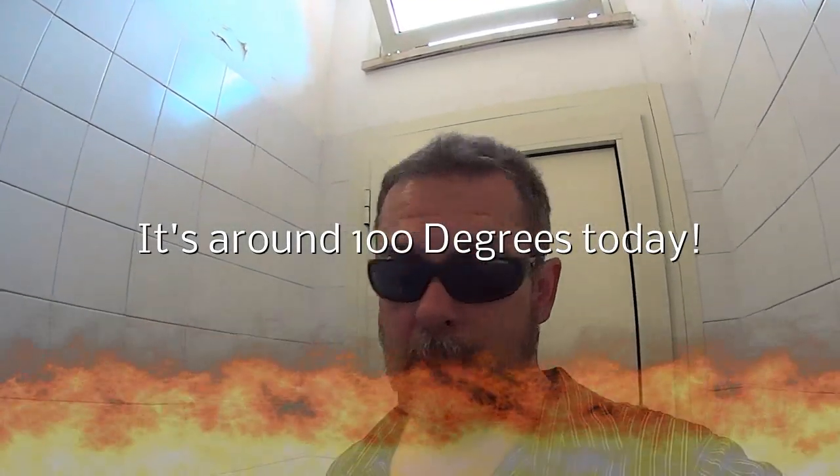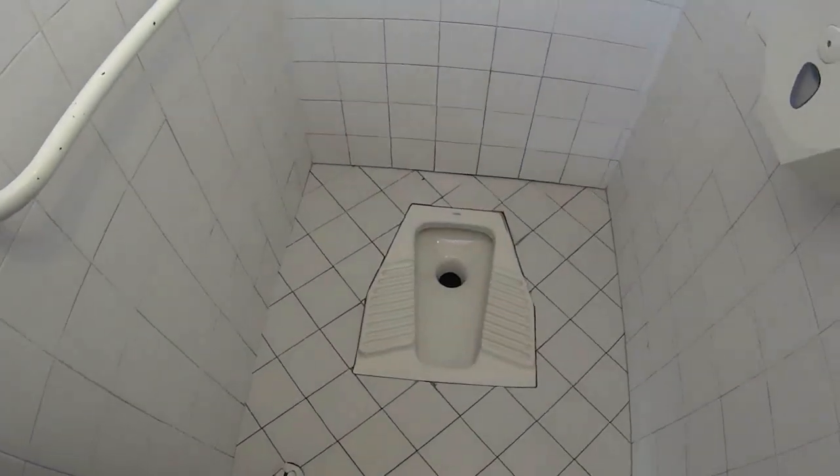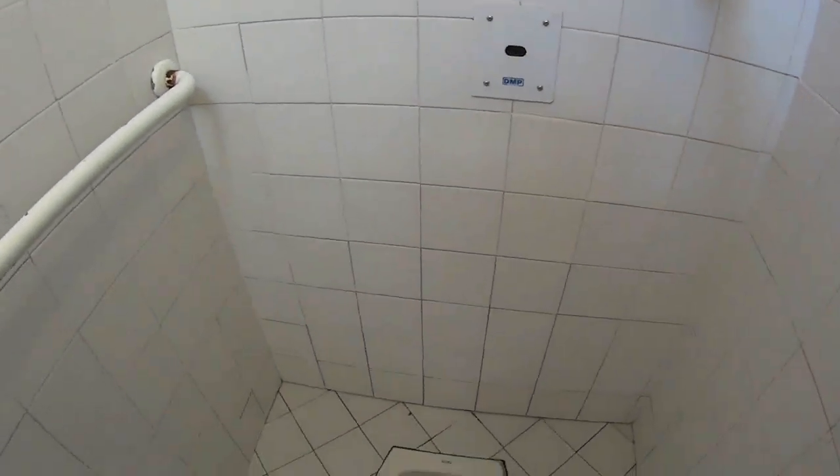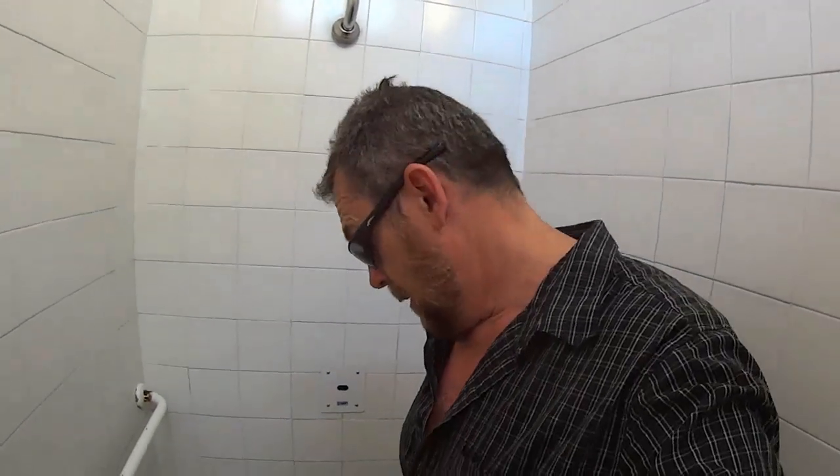Looks like I got myself in a bit of a pickle — another bathroom here in Europe. This one's in Rome. It wouldn't be so bad if I had to pee but I gotta go number two. This is going to be an experience, I'm sure. I don't even want to touch that. It doesn't even flush. It's time to make a freaking mess, man. This ain't going to be pretty.